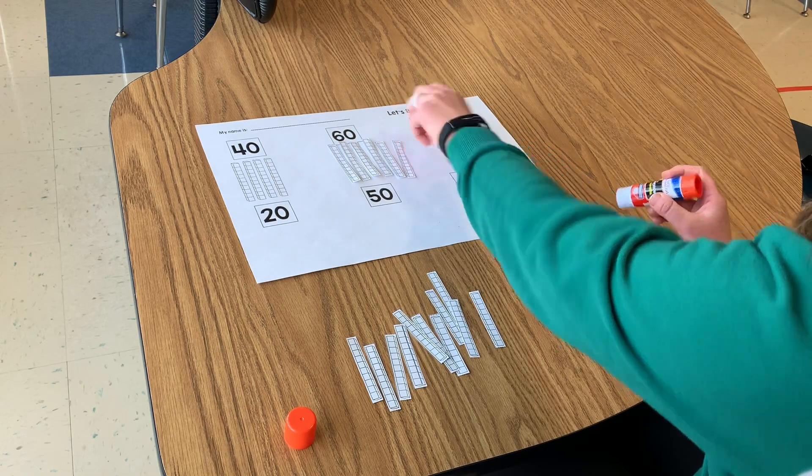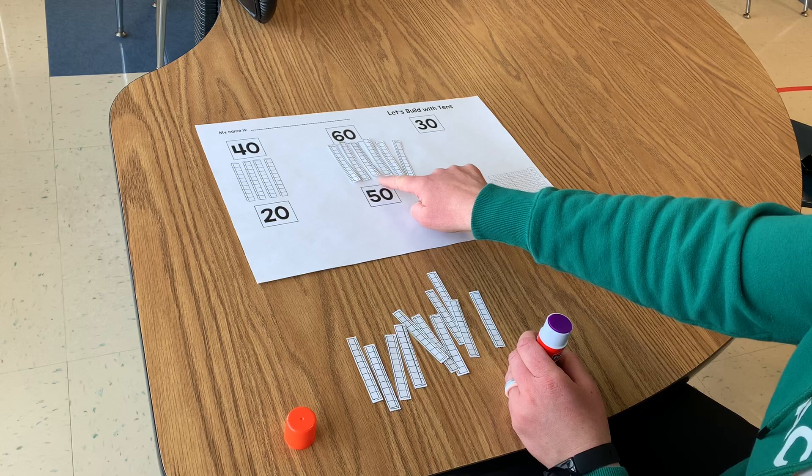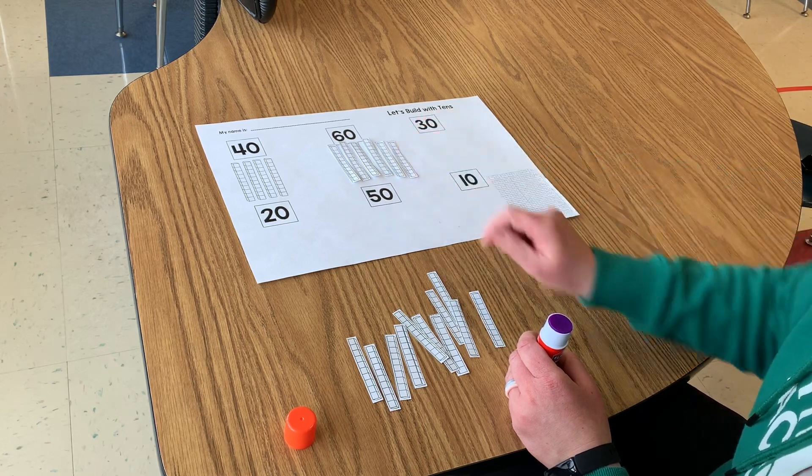And I can check my number by counting by tens: 10, 20, 30, 40, 50, 60. So now I did the number 60.